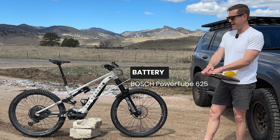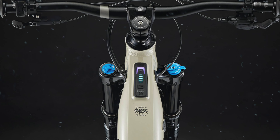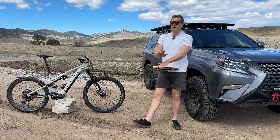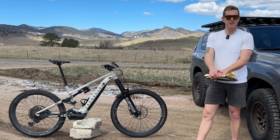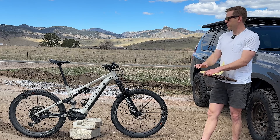It's got the Bosch Performance CX motor, which I think is kind of the motor to get right now. I was looking around just getting into e-bikes when this motor was coming out. From what everybody I talked to said, the Shimano motors are kind of hard to sell right now and a lot are on discount, but I haven't ridden Shimano so I won't make comparisons. I love this Bosch motor.